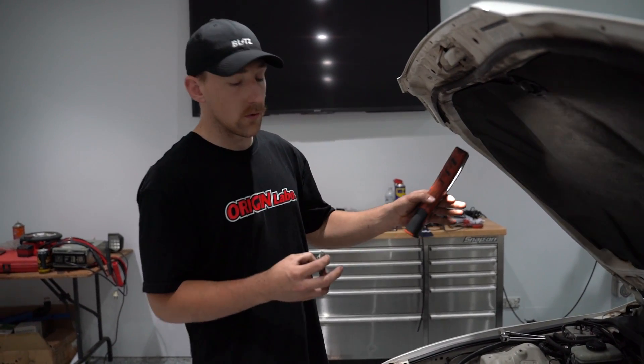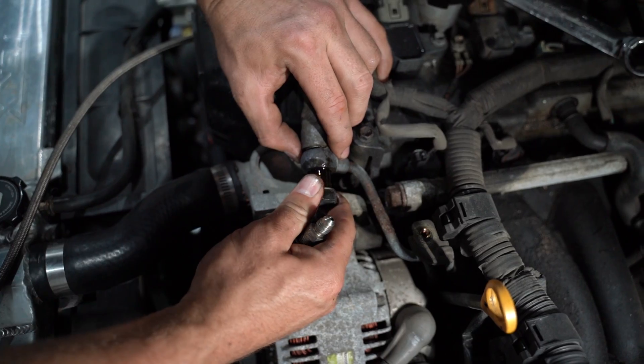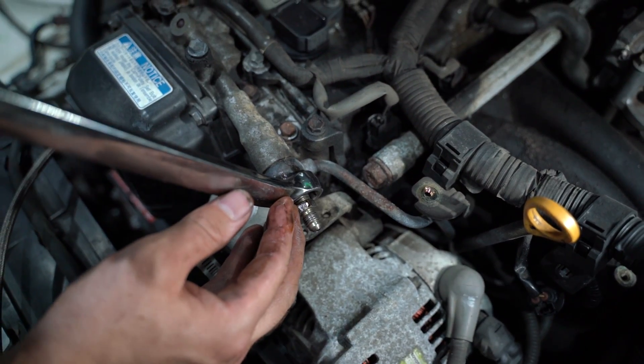The oil return just goes straight to the bulkhead fitting in the sump. Just like that, we have oil supply to the turbo. With the turbo oil feed sorted, we need to sort out the return.